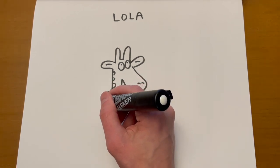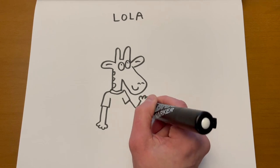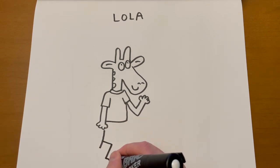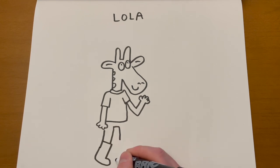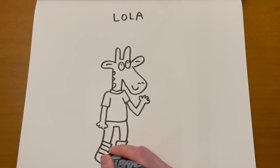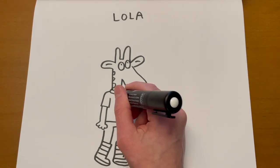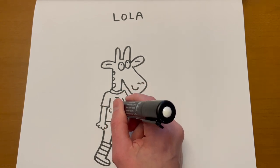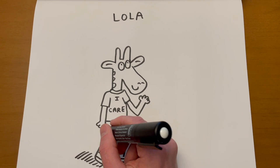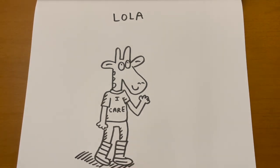Let's give Lola a t-shirt. I need to make sure I have room to draw her whole body — I think I do. The rest of her body is like a normal kid. Let's give her rain boots — sometimes she wears rain boots. She is tall. Her rain boots could have stripes or polka dots. She wears a shirt in Snow Day that says 'I Care' because she's an empathetic person who cares about things in the world and wants to make a difference. That's how you draw Lola.